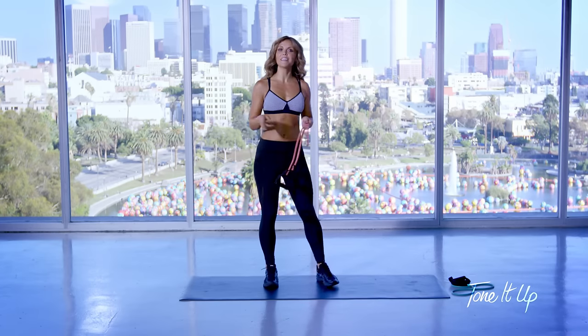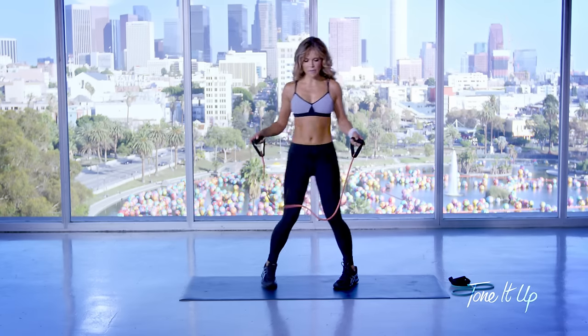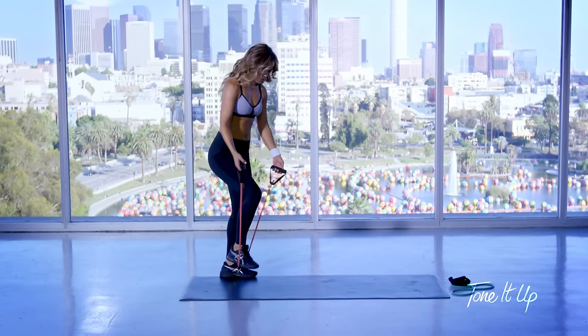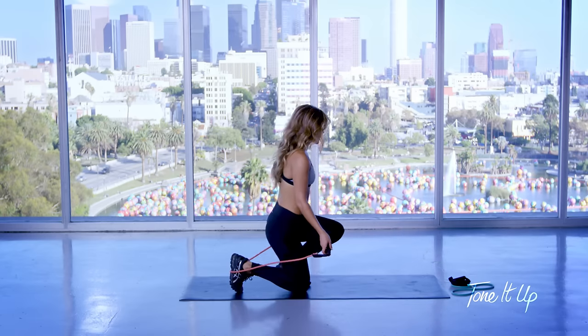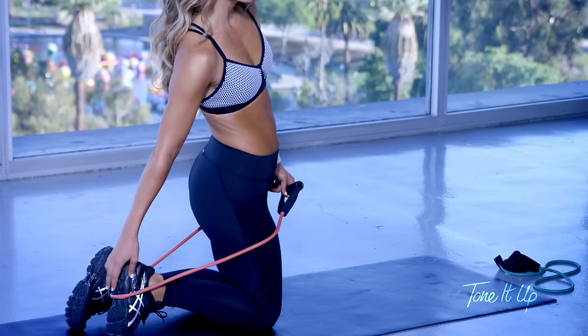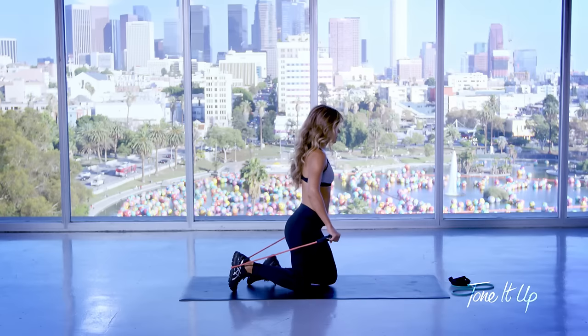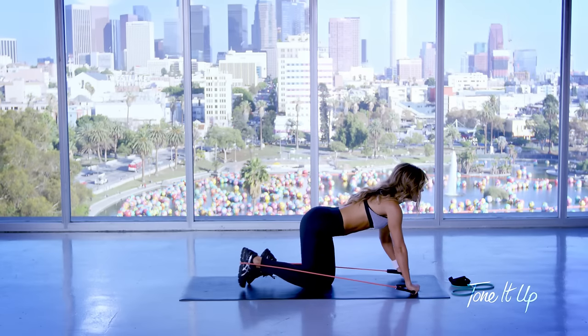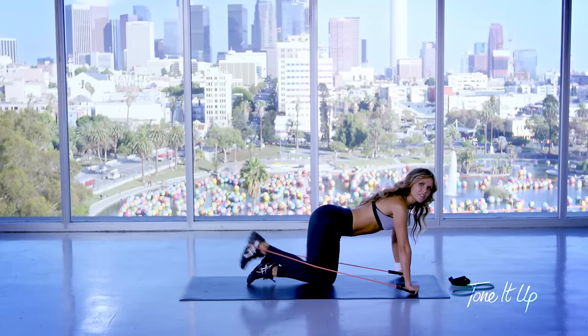The last exercise is my favorite and I want you to be really careful. We are going to take the band, put it around our foot and kneel down — it's best to wear sneakers so you can put the band right in that little divot. We're going to bring our palms down on the mat, bend and extend squeezing the glutes.